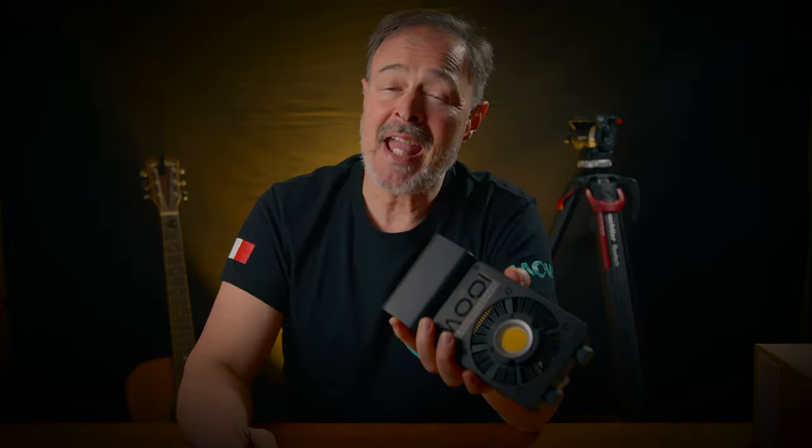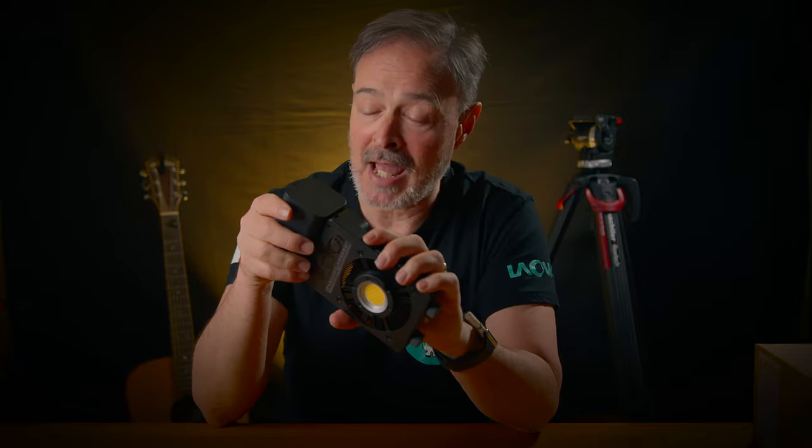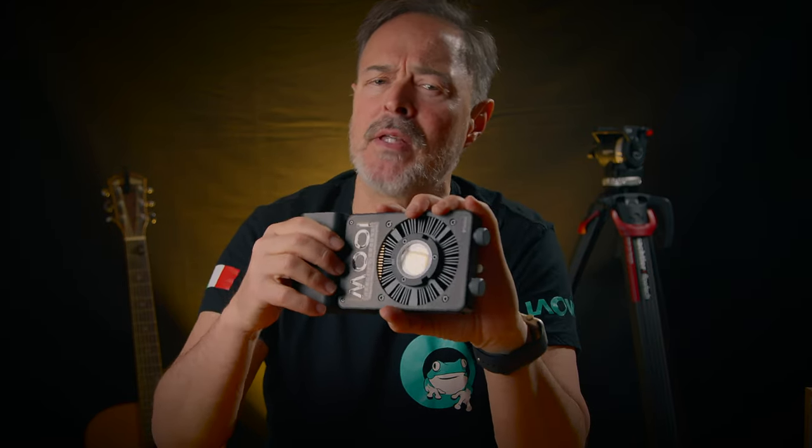Unlike the X100, the battery here is attached to the body of the light. Is this a good thing or a bad thing? Well, it depends on your habits, but from my point of view, this is something less to forget when you're doing a shoot. The battery fully charged will last you for half an hour. The light doesn't have a display — it just has these little lights that tell you about the remaining charge and assist you when you turn the light on.